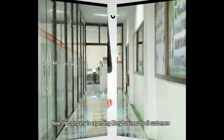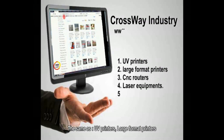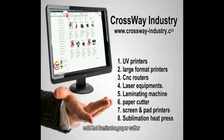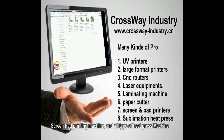Now the company is expanding various kinds of products to all customers, including UV printers, large format printers, CNC routers, laser equipment, cold and hot laminator, paper cutter, screen pad printing machine, and all types of heat press.